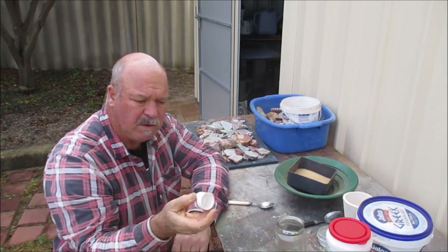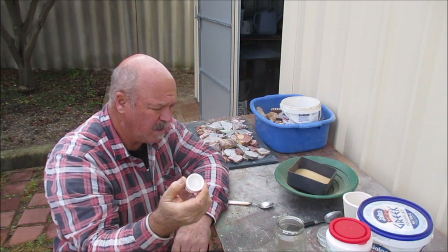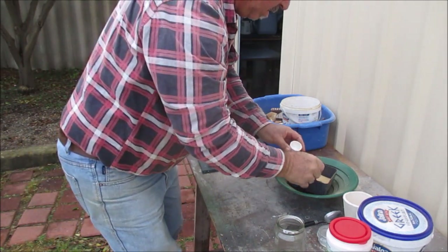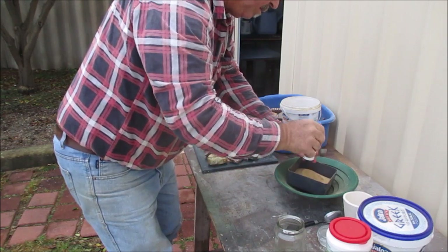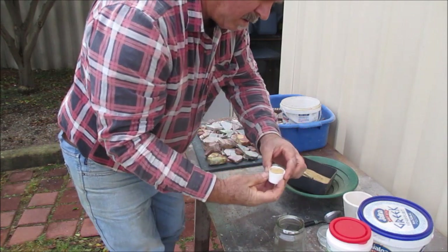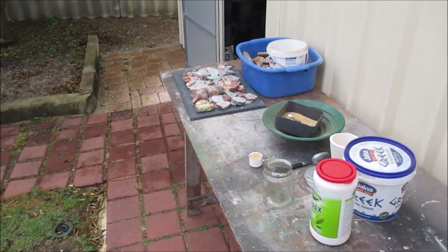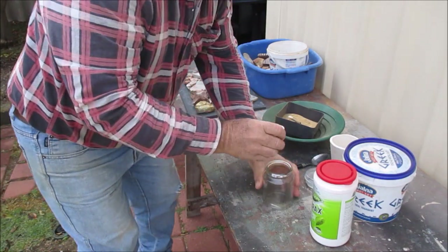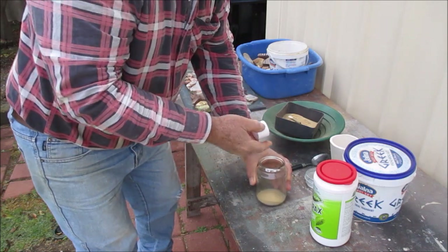So I've got my little cup here I'm going to use as my measurer. It's as simple as filling up my little measuring cup and putting that in a jar. That's all the ore I need.